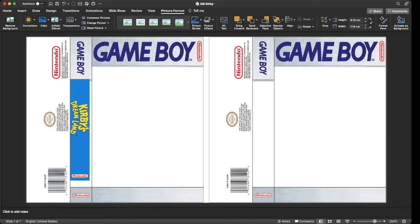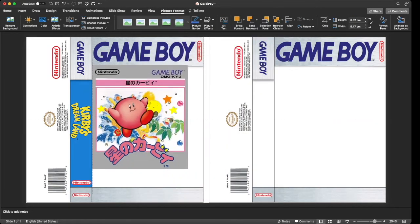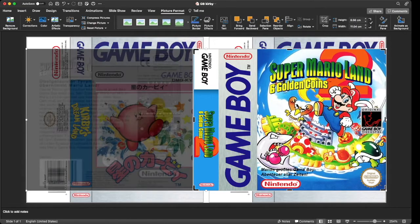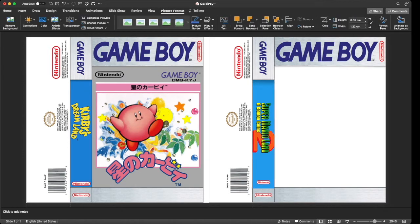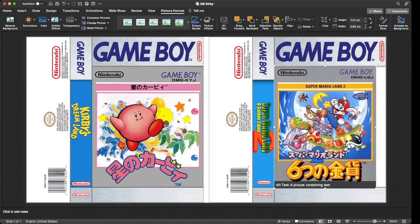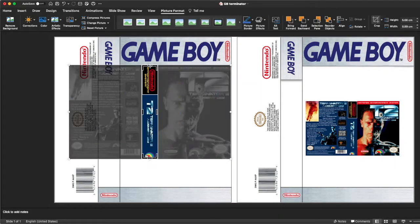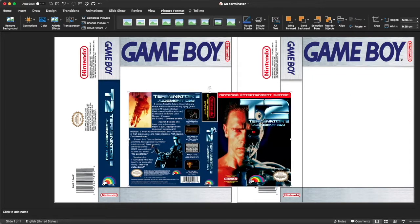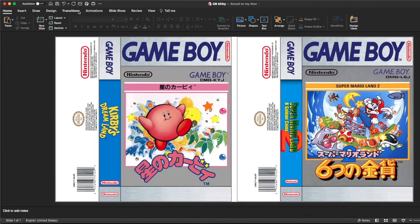So now for the actual box art making process. What you're going to want to do is go on Google. You can search for the cover art of any of the games that you're looking to make a box for. You're just going to need a front cover image and then a spine image. Then you set it accordingly. This is all on Microsoft PowerPoint — that's what works best for me. You're going to want to send these images to the back behind the template. You can get a template off of Google, and then just reuse the template over and over again, because there's no use in making a new one every time you want to print a game.